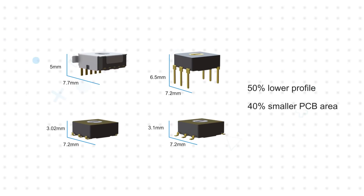The compact package features a 50% lower profile than standard DIP switches and reduces PCB area by approximately 40%. This allows designers to leverage the versatility and precise control of a rotary switch while maintaining a compact design that can't be achieved with standard rotary switches.